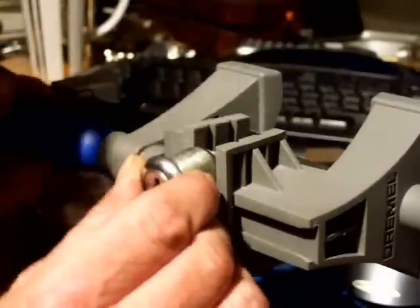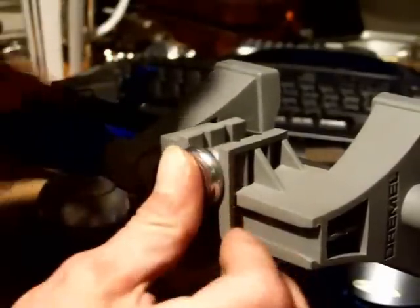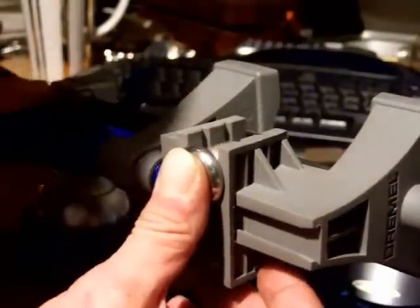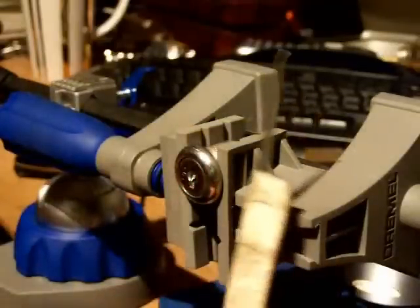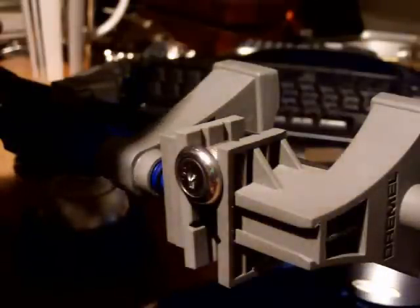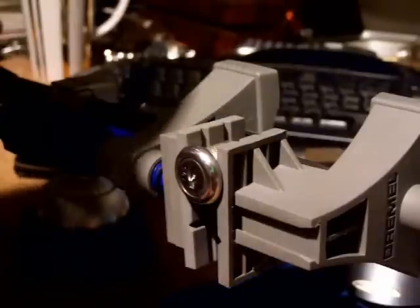The first time I picked it was with a homemade tension wrench out of a ground-down Allen key and a pick, which should be around here somewhere — there it is. A little homemade one out of a hacksaw blade. But now having gone up in the world and got the 22-piece Southall set.